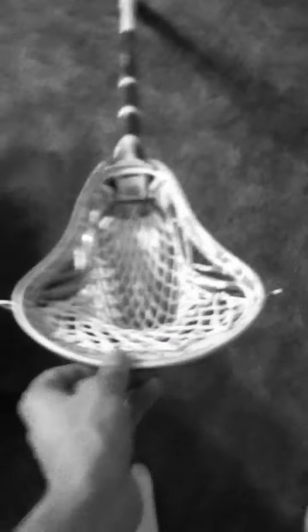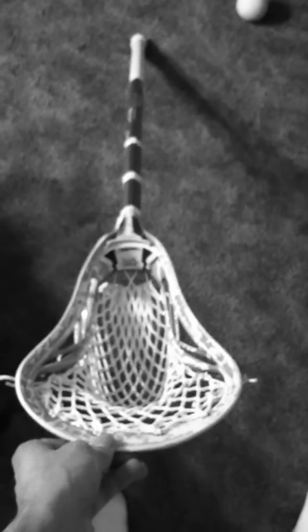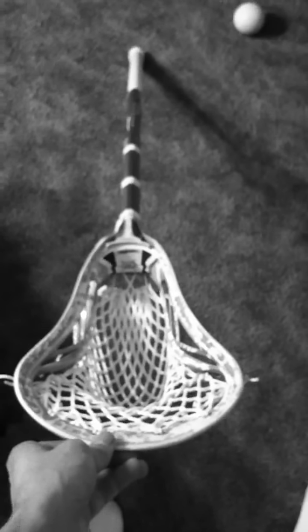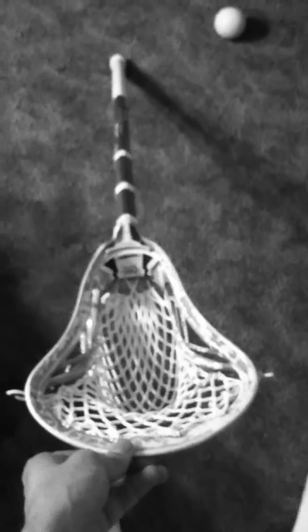OG Blade — it doesn't really matter what kind of pocket you have in it anyway, because it's not really made to be a shooting pocket. It's a face-off head, so it really doesn't matter. You can just take the worst piece of mesh and throw it in, and if you know how to face-off, you're good.